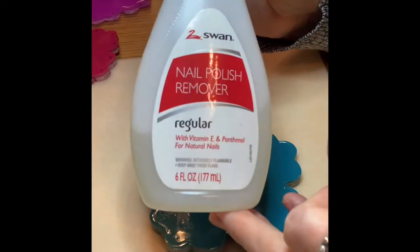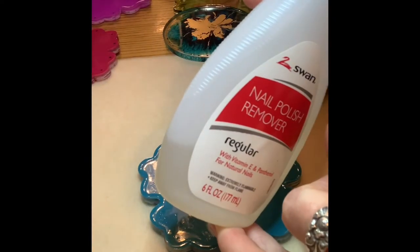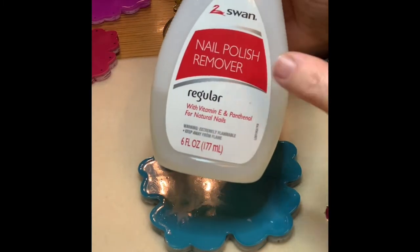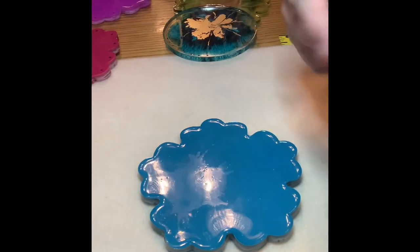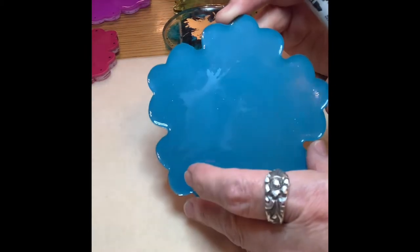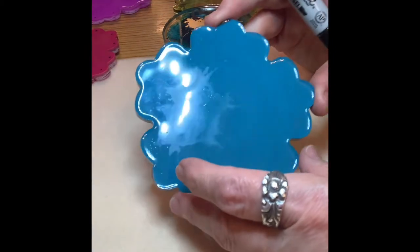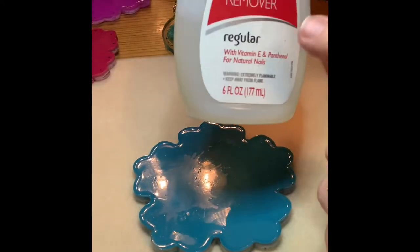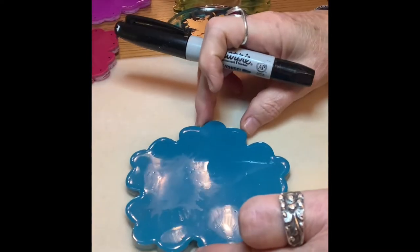When you're ready to take the marker off, you can use nail polish remover — just get a little piece of cotton or paper towel and use nail polish remover to take it off. I mark a bunch, drill a bunch, and then clean them all off with either alcohol or nail polish remover.